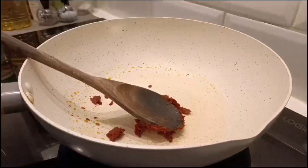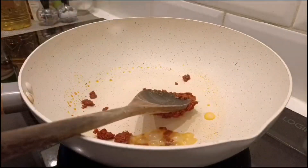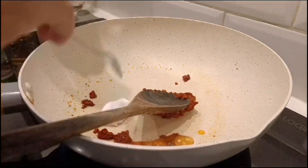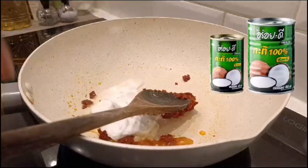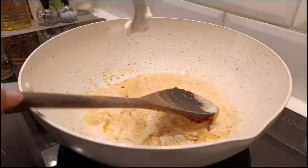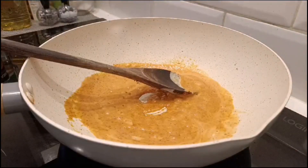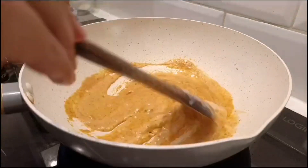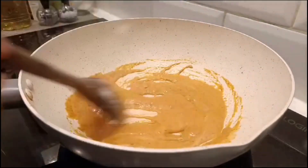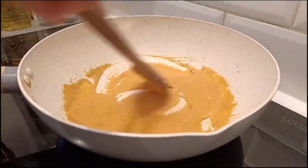Today I'm using Aroy-D coconut milk, which is a Thai brand and it's really good. You mix a Thai curry paste with Thai coconut milk. You can find this curry paste online, and some supermarkets sell it too — here in the UK, Sainsbury's sells Aroy-D coconut milk.